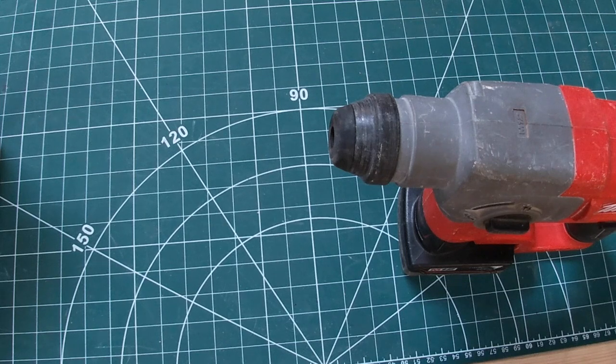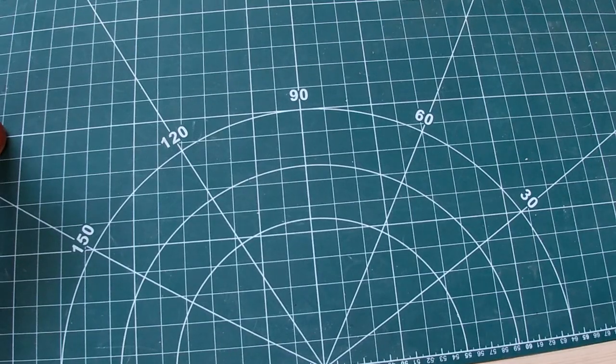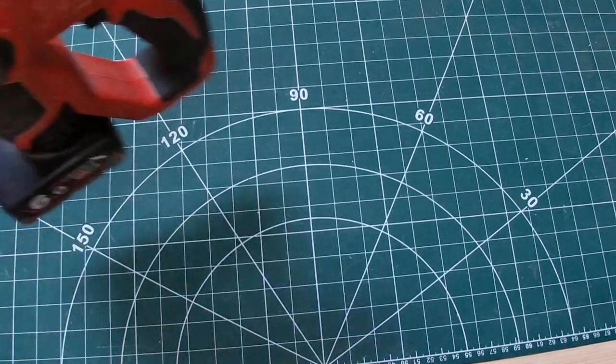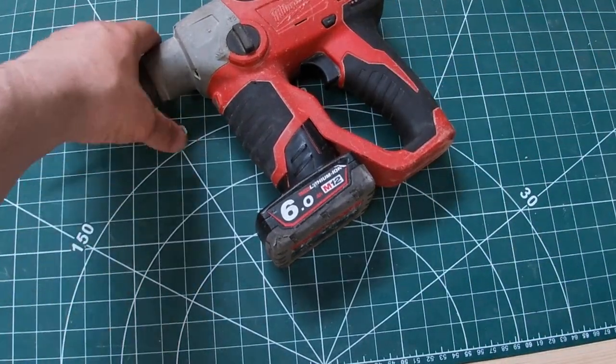Obviously I carry around the combi drills and these hex drills. What I find they're really handy for is remedial works in London — if you're getting the train up to London, having those two in your rucksack is a lot better than carrying my One Key combi drill.